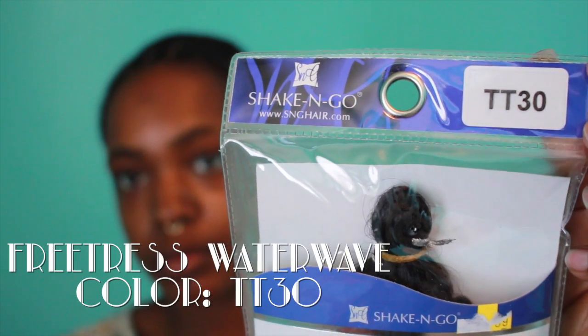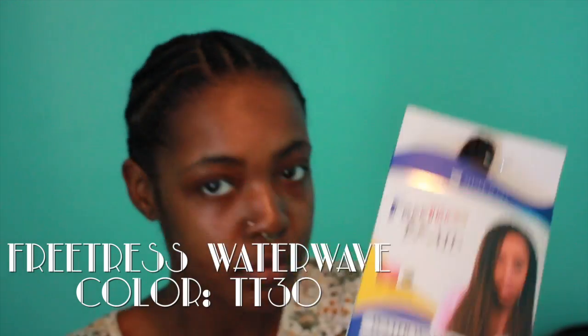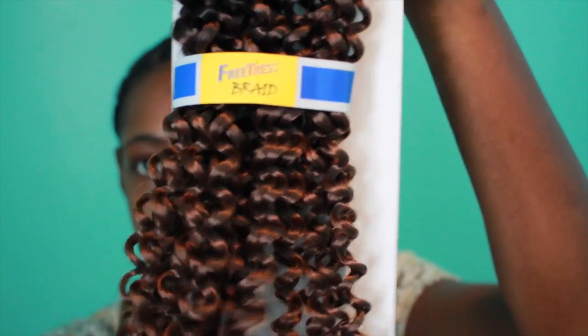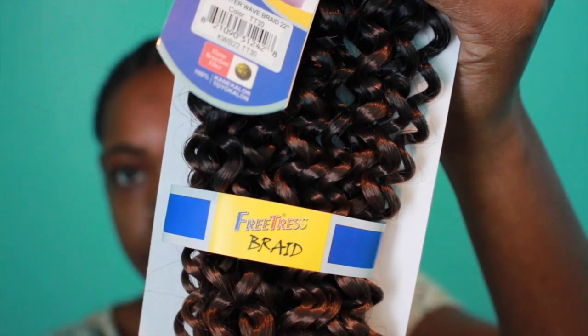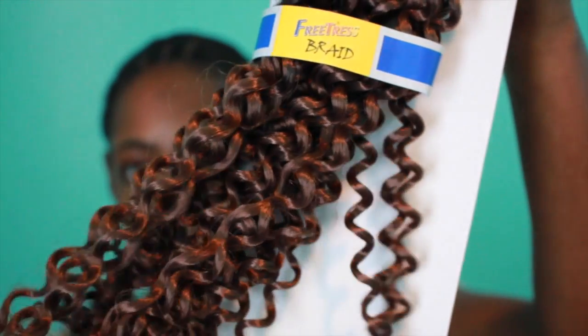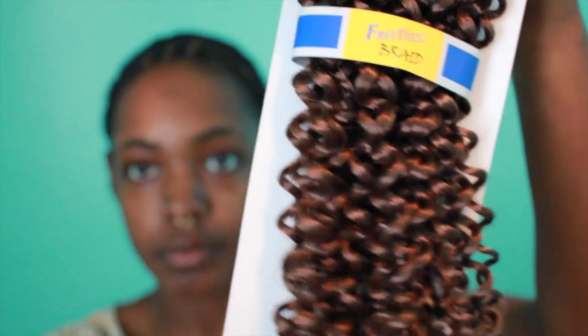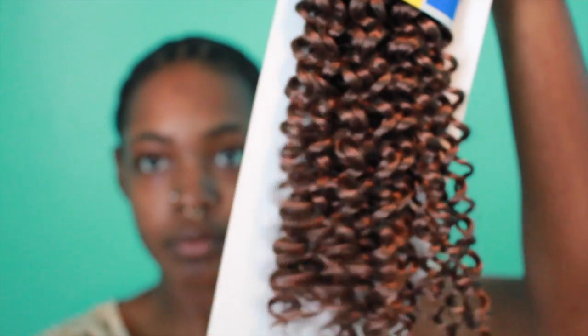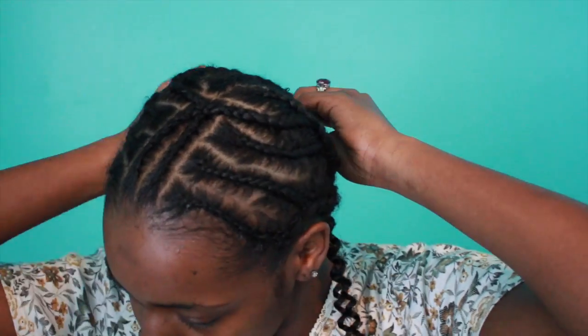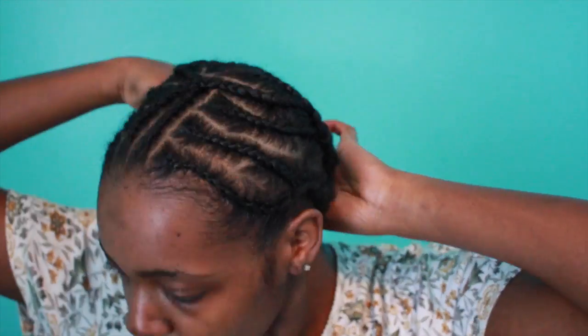The hair I'm using is Freetress Water Wave in the color TT30 — it's 1B at the top and a golden honey blonde at the end. I've recently been loving this color; I love how it highlights my face. This is the hair you guys have been asking about — I'll have it linked below where you can get it from websites.